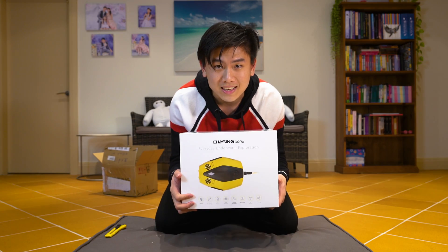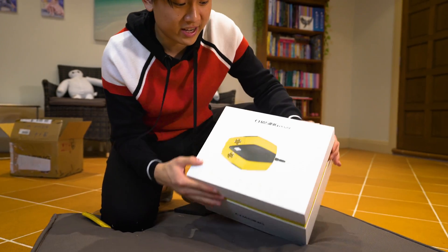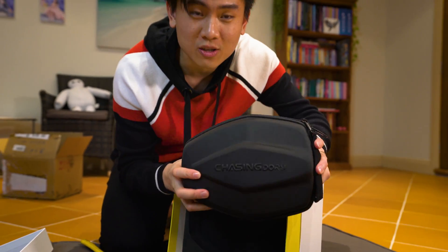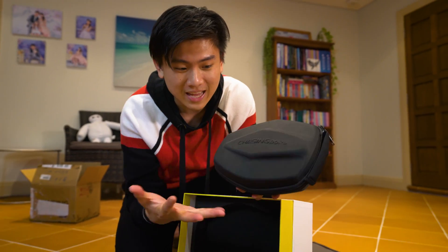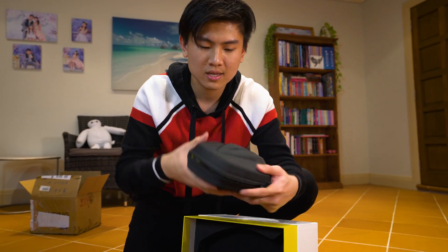Whoa, that's the Dory — the size is like my head. So yeah, that's the Gladius Dory. Holy crap, that's the size of the Gladius Dory, it's like the size of my hand. Look at that, holy crap. So what's inside? Let's have a look.